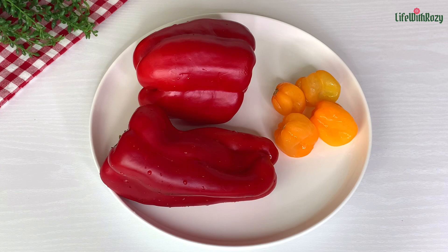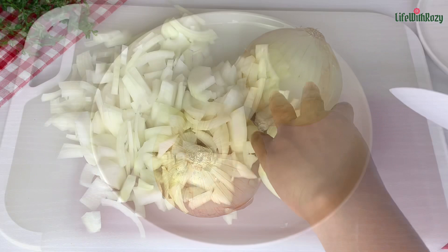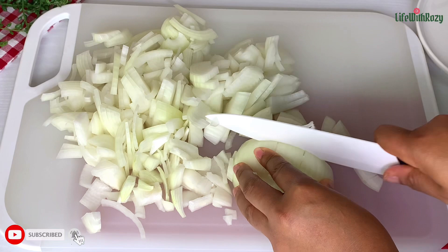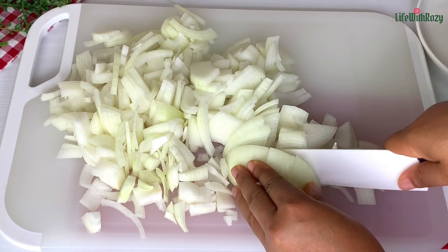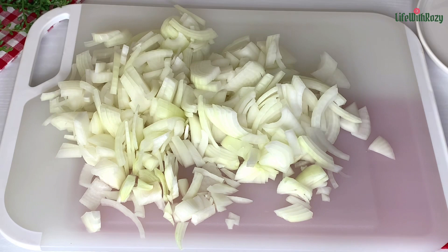Next, I have bell peppers and scotch bonnet which I'll be using, and I'm going to be using two large onions. For beans, I like a lot of onions — it just makes beans taste so delicious, and onions actually help beans to soften fast. I'm going to dice the onions. You can slice them any way you prefer, or if you don't like seeing the onions you can just blend them.